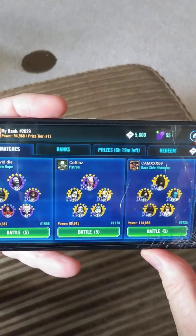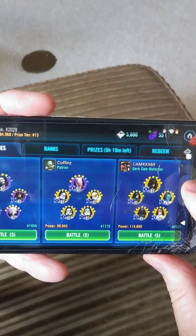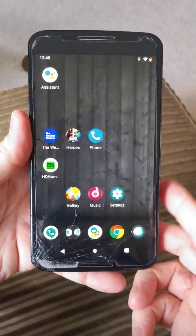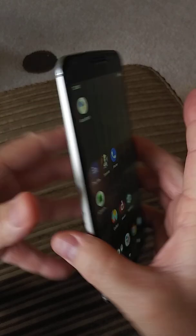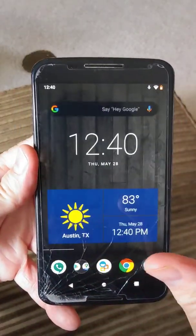This does have a cracked screen down here in the corner, which is just my own fault. I went to pull it out of my pocket one day and dropped it on the ground — I don't use covers, so my naked phone got damaged that day.